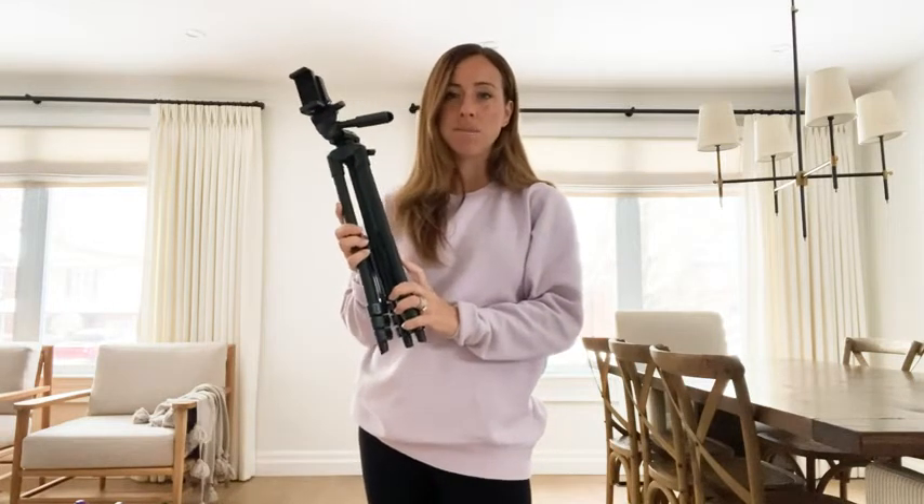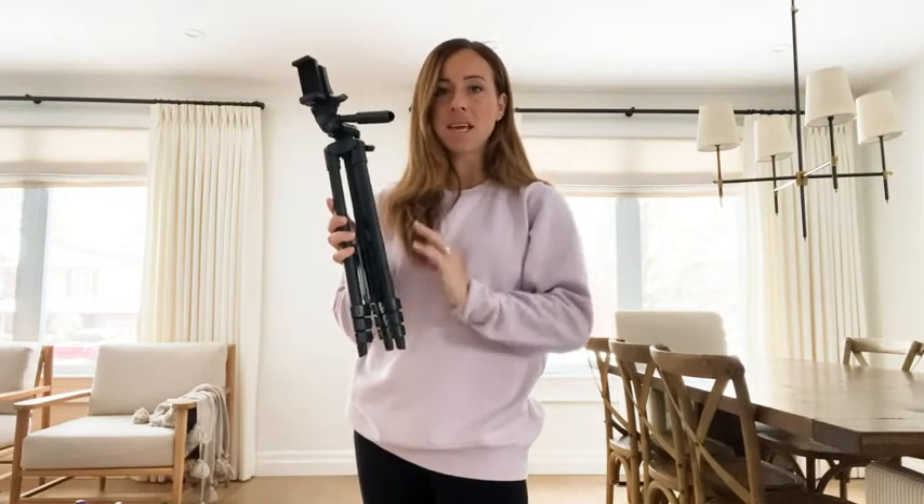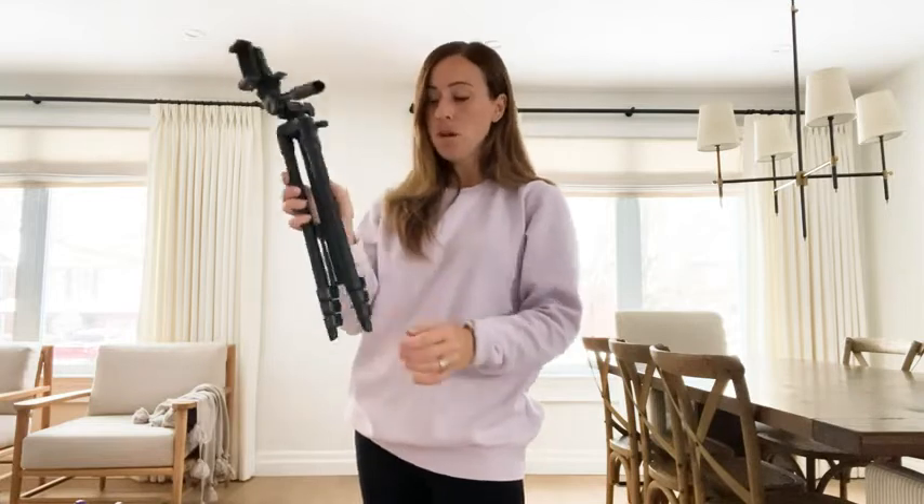Hey guys, Jenny here from WTI. Today I just wanted to hop on here and show you a quick glimpse of this amazing tripod. It is by — I believe it's pronounced Selks. This thing is amazing; there's a reason it's on the best sellers list. I love it so much, it's so easy to use.